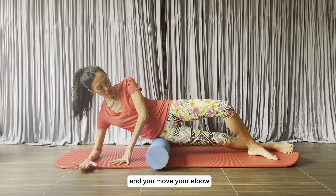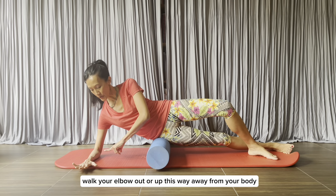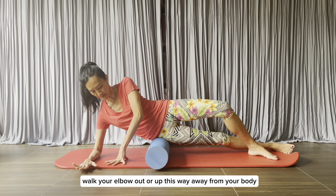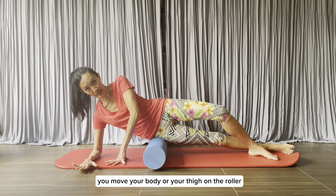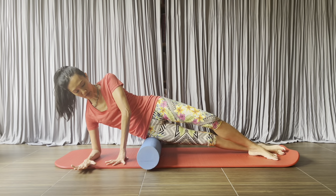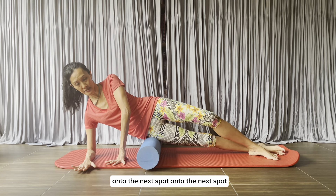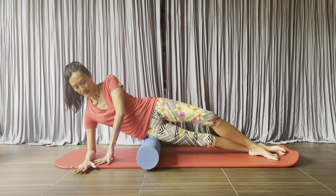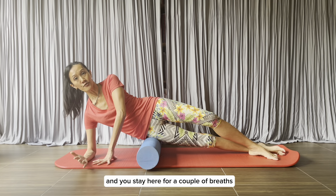Then you move — walk your elbow out or up, away from your body. You move your body, or your thigh, on the roller onto the next spot, and you stay there for a couple of breaths.